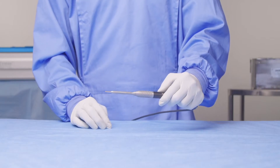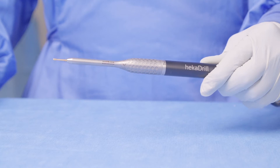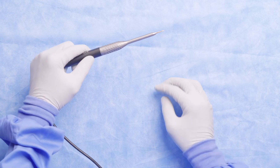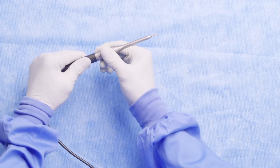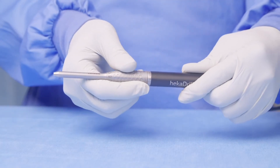You can then press your foot pedal to activate the system. Once finished with the burr, you can twist the locking mechanism back to the unlocked position, slide the burr out, and then remove the whole attachment.